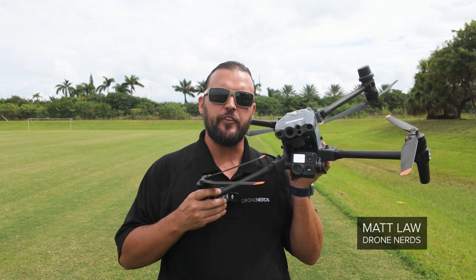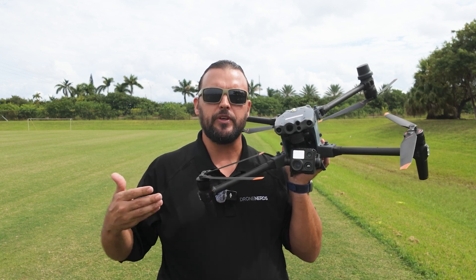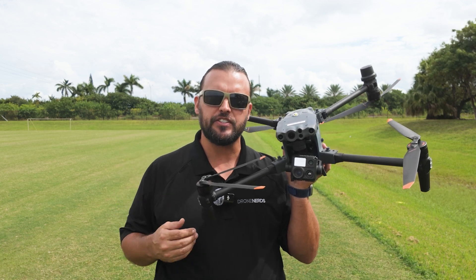Hey Drone Nerds, Matt here. One of my favorite features for the DJI Matrice M30 series is the ability to hot swap batteries. In this video, I'll show you how this feature works and the time savings that come with it.